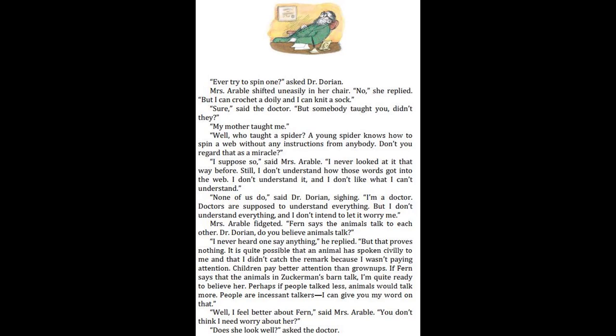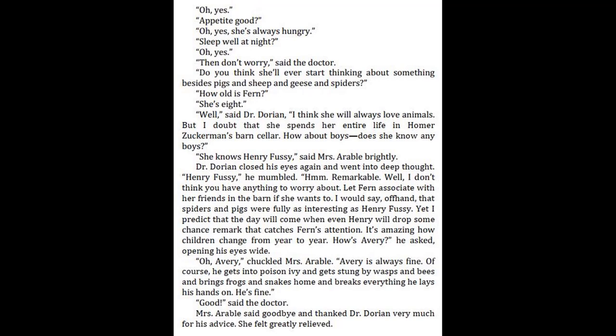Mrs. Arable fidgeted. "Fern says the animals talk to each other. Dr. Dorian, do you believe animals talk?" "I never heard one say anything," he replied. "But that proves nothing. It is quite possible that an animal has spoken civilly to me, and that I didn't catch their remark because I wasn't paying attention. Children pay better attention than grown-ups. If Fern says that the animals in Zuckerman's barn talk, I'm quite ready to believe her. Perhaps if people talked less, animals would talk more. People are incessant talkers. I can give you my word on that." "Well, I feel better about Fern," said Mrs. Arable. "You don't think I need worry about her?" "Does she look well?" asked the doctor. "Oh, yes." "Appetite good?" "Oh, yes. She's always hungry." "Sleep well at night?" "Oh, yes." "Then don't worry," said the doctor.